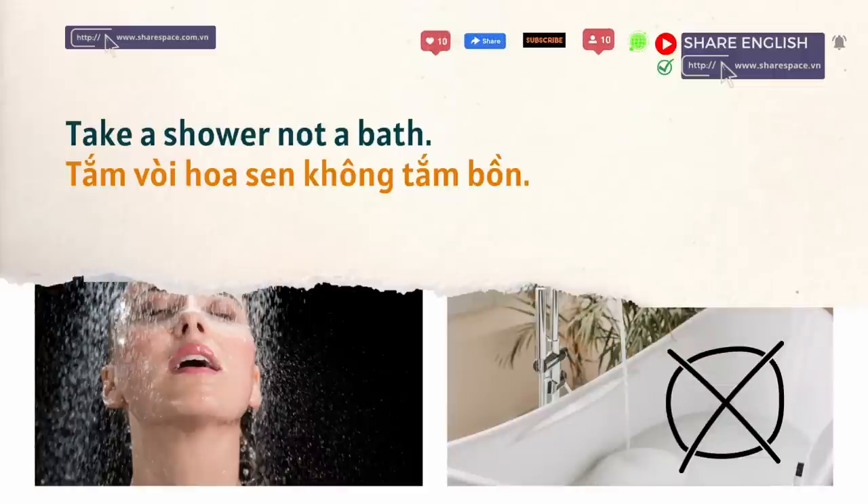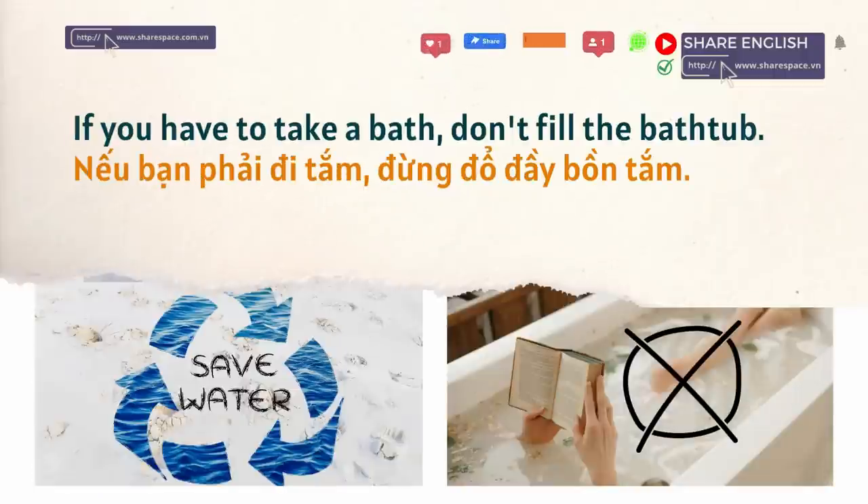Take a shower, not a bath. If you have to take a bath, don't fill the bathtub.